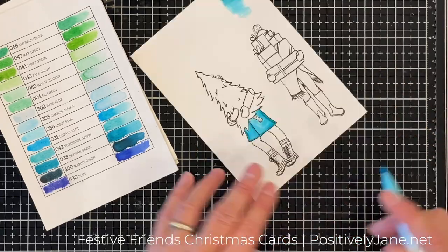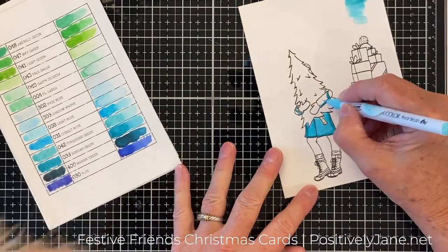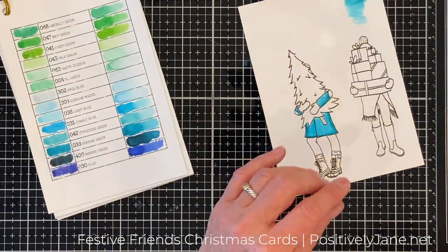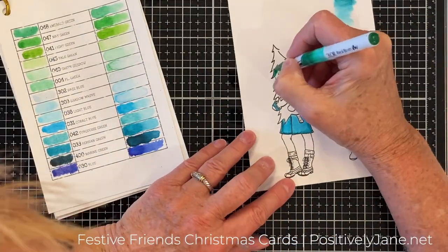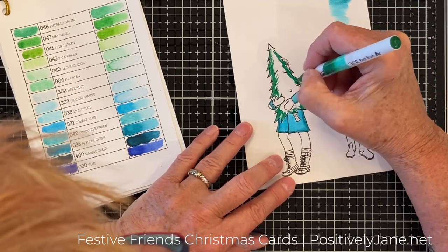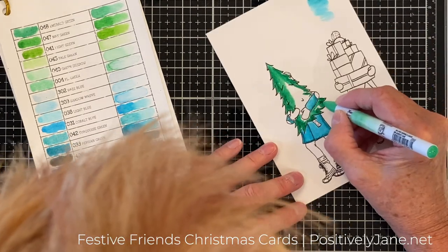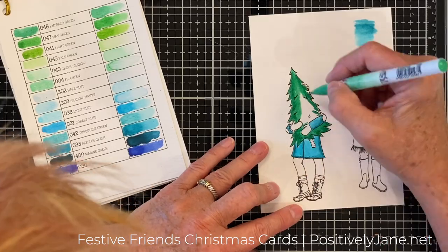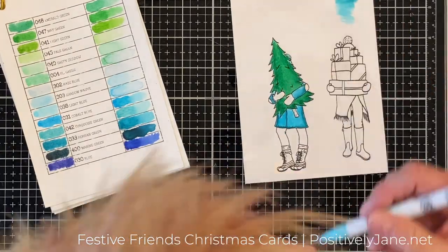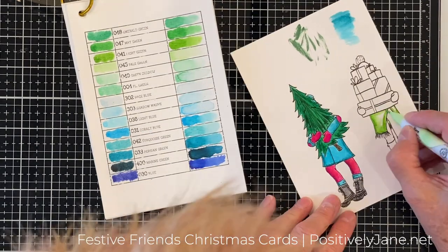I'm not going to show you all the coloring — I did speed it up. I am not a colorer. I just put a little bit of dark on the edges and then blend it out with the light. I'm going to do the same with the green, doing a little flicking action, then coming down with my light green marker and blending it all out. It is not rocket science — this is not great coloring. If you want really great coloring, check out Sandy Allnock. I will link to her below — she has great coloring.